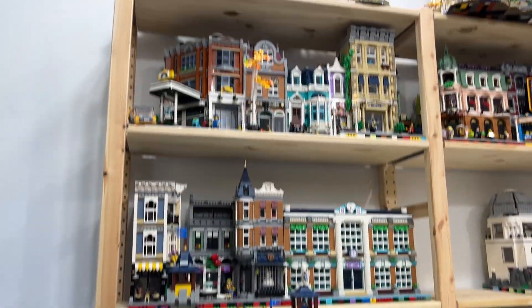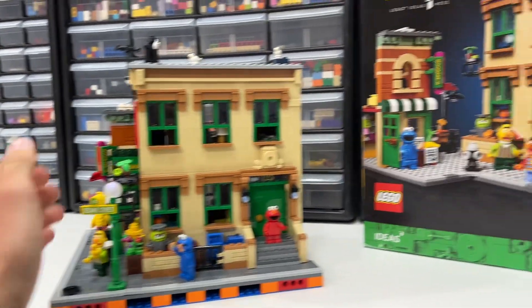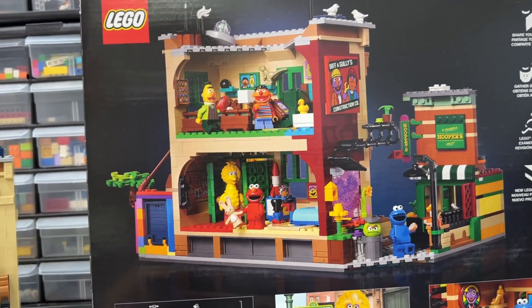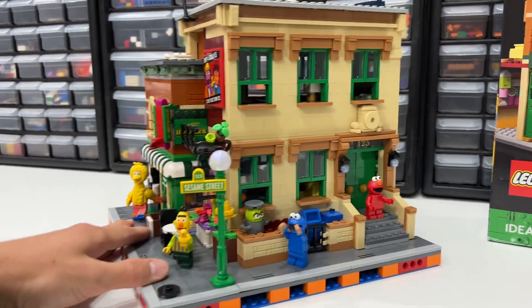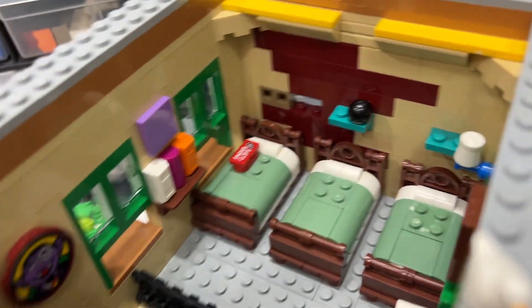It actually has full walls on all sides, just like most other modular buildings, so this is basically a modular building of Sesame Street. If you take a look at the normal one, it's only half the size and missing walls — it was kind of just a facade with a front and an open back, which I was not a fan of. I wanted it to be a full city building that would actually match the rest of my buildings.